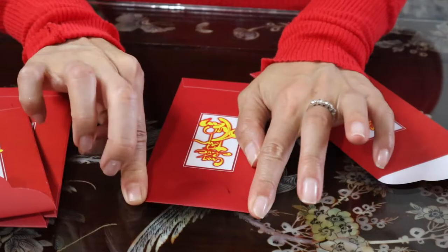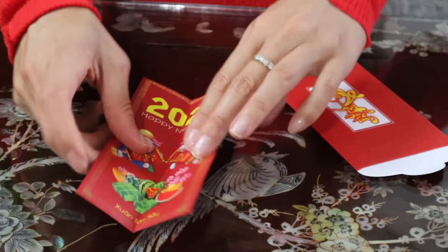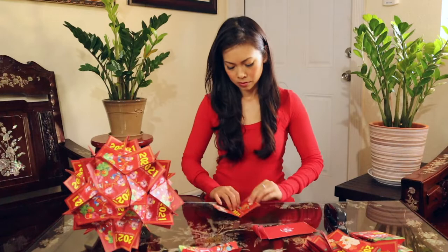What you want to do with these first is fold the top down, then fold it long ways. The straighter and neater your creases, the better it'll look — the more crisp.